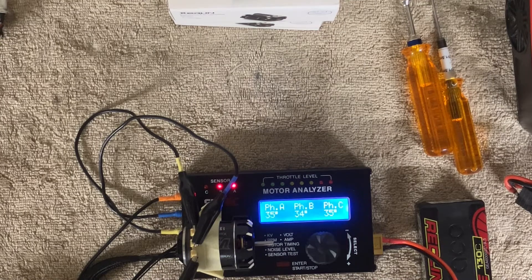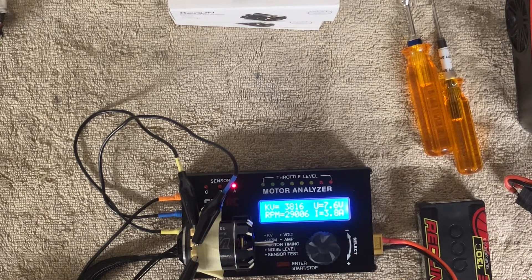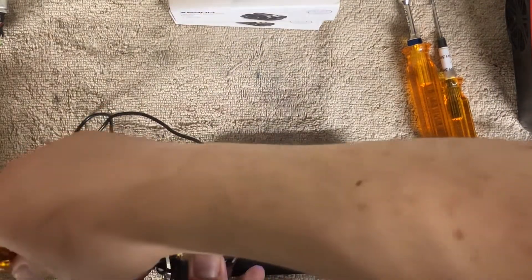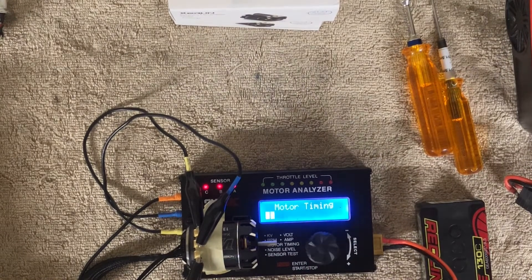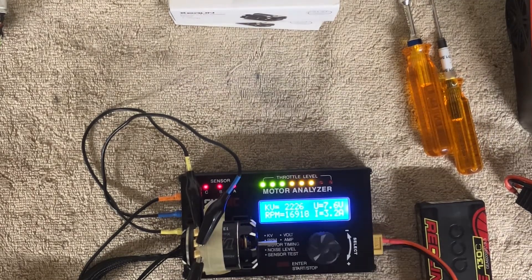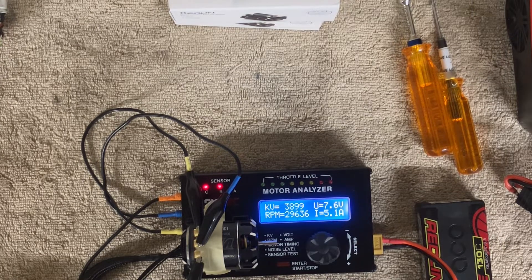Generally when I run these tests I start at 30. On the 21.5 or 17.5 I set the end bell at 35, which read about 30 — something to keep in mind. It's very common for people to overheat these motors because they over-time them — they'll put them at 55 and next thing you know you're at 61 degrees, which isn't good. I'm going to do a quick data comparison to show how this one stacks up against others.